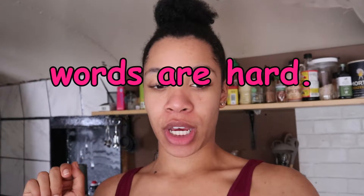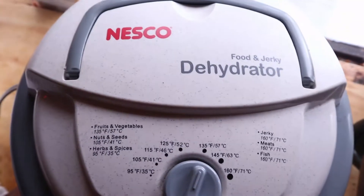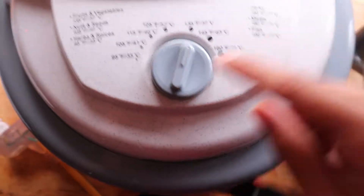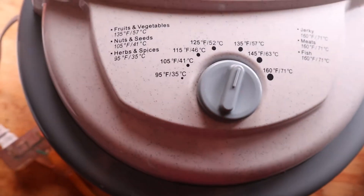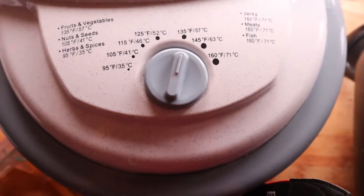I've turned the dehydrator on. Let me flip you around and show you what it looks like. It's a Nesco dehydrator. And since I'm doing fruits and vegetables, it says 135. So put the dial on 135. I will see you guys in three days.